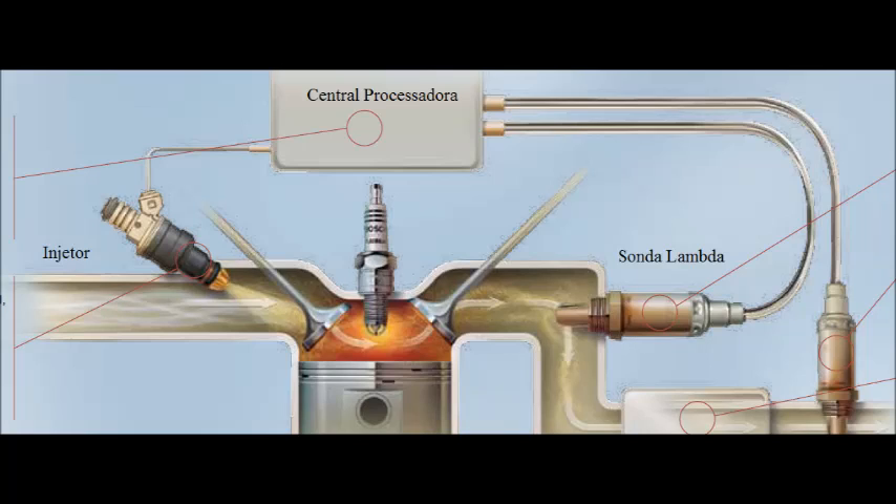The lambda sensor is made of a ceramic of zirconia, which is able to let oxygen ions flow through it. One part — the tip, which resembles a fingertip — is in touch with the exhaust gases, and the backside is in touch with the air outside the engine.